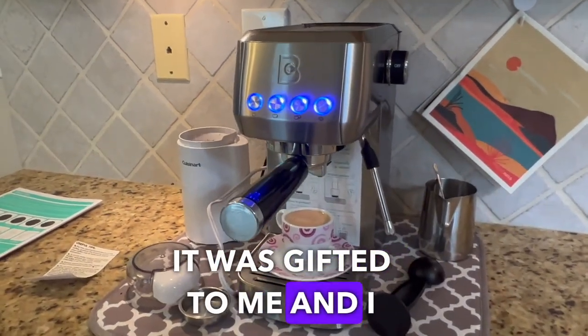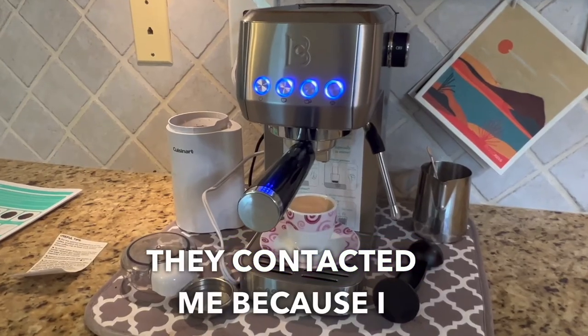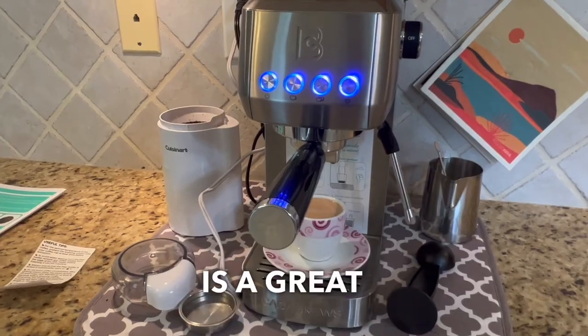It was gifted to me and I am so happy about that. I was really excited when they contacted me because I really wanted one, and this is a great machine.